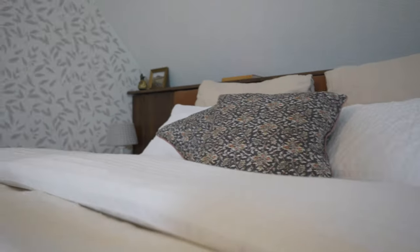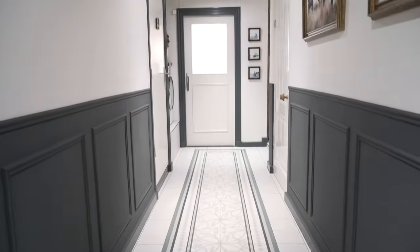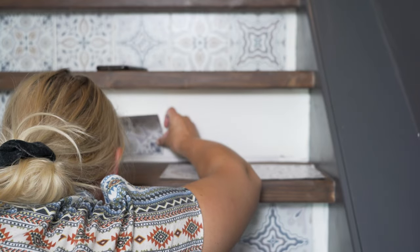Welcome back to our Dutch farmhouse, which I am still very much updating and DIYing. This week I will be working on our very ugly and unfinished staircase and hopefully turn it into something really pretty.